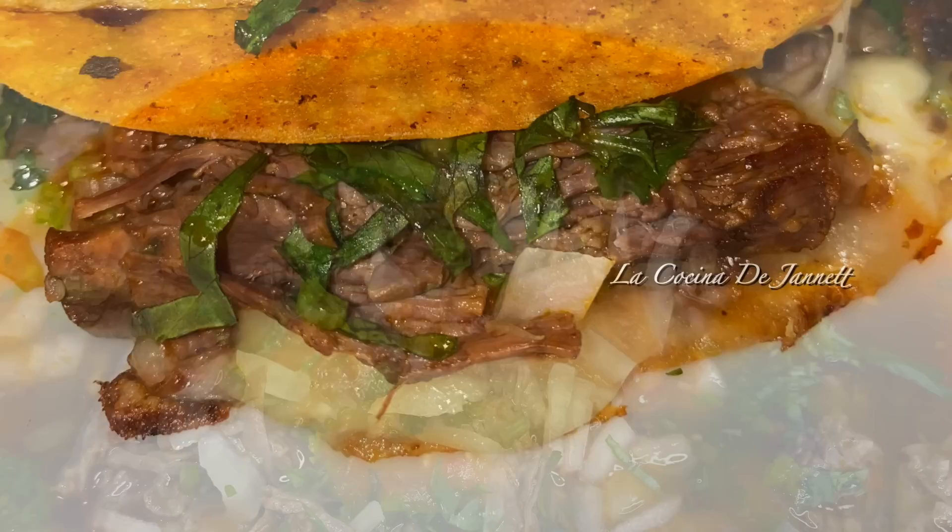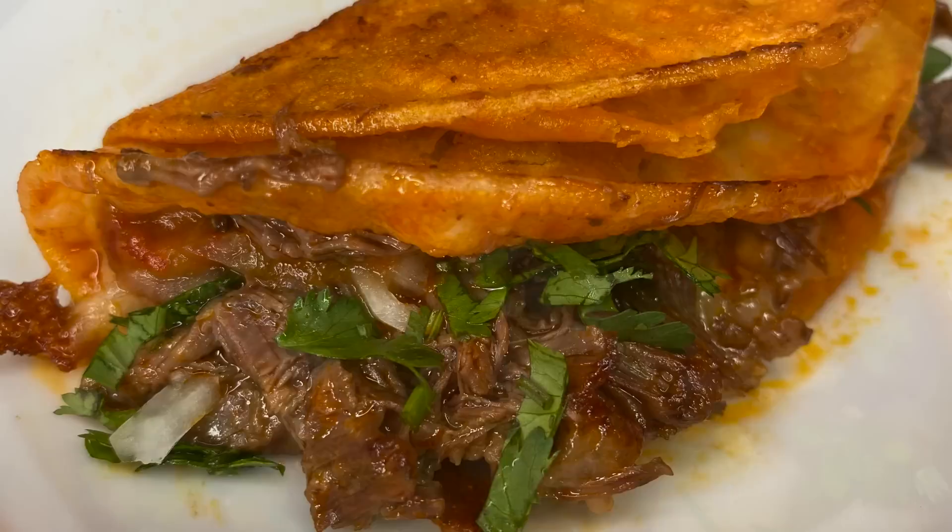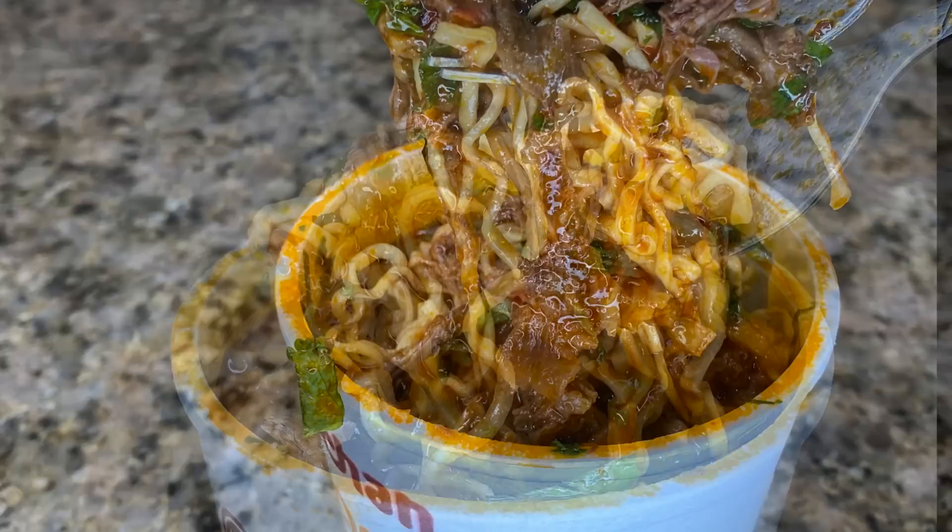Hey everyone, welcome back to my cooking channel. Today we have an amazing Mexican traditional dish called birria, and I'm going to be showing you all of the different ways that you can serve it and enjoy it with your family. It is out of this world. So stick around and I will jump right in.